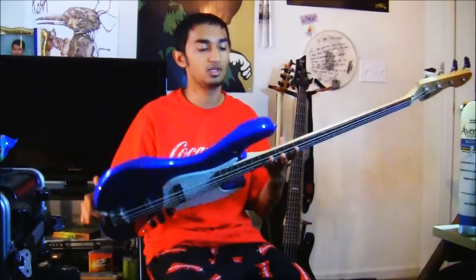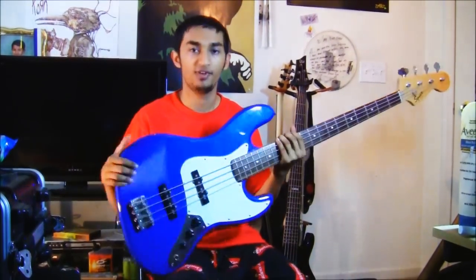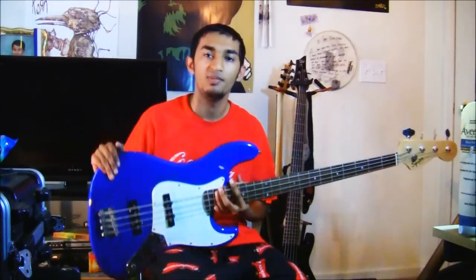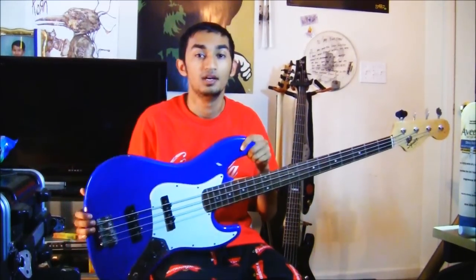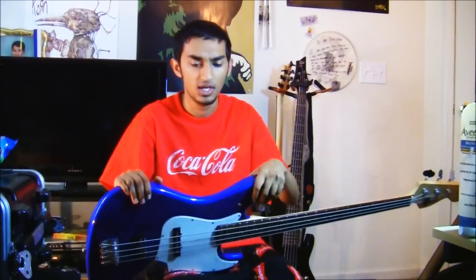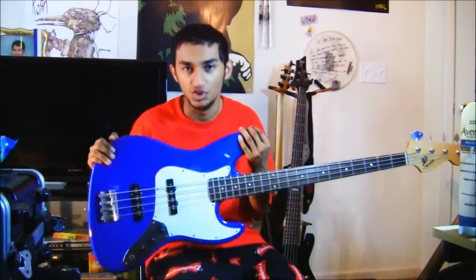Stepping over to the J bass, you can notice it looks significantly different. Some people might argue it looks better because of the fancier body-shaped cuts. Going straight to the name: this isn't necessarily made just for jazz. It's called a jazz bass, but it's made for many types of music. Some people think it should only be used for jazz, and it does sound really good in jazz — but I've played jazz on a P bass and even on five-string basses made for metal. You can play jazz on whatever you want. It's just called a J bass.